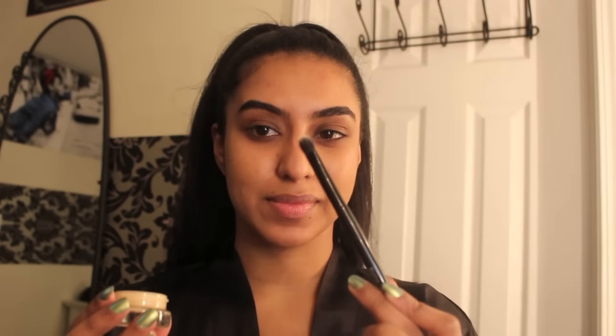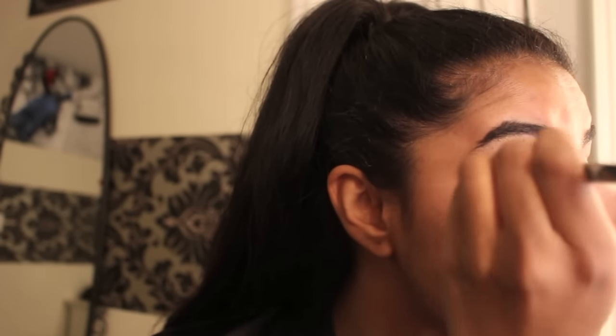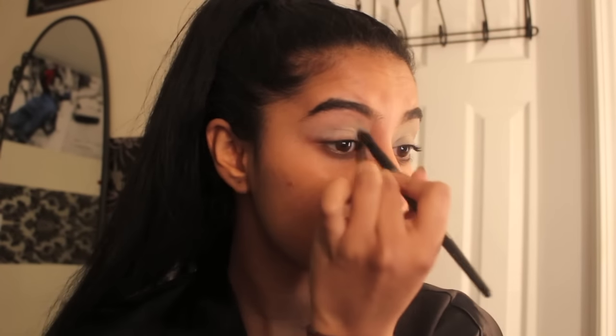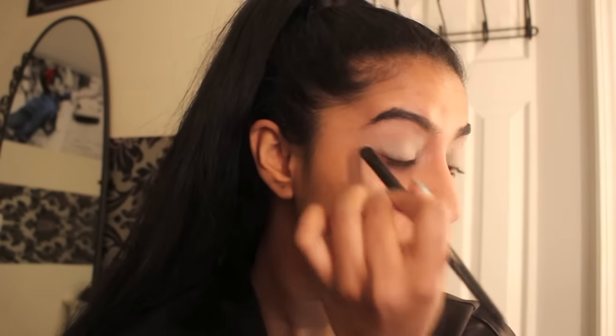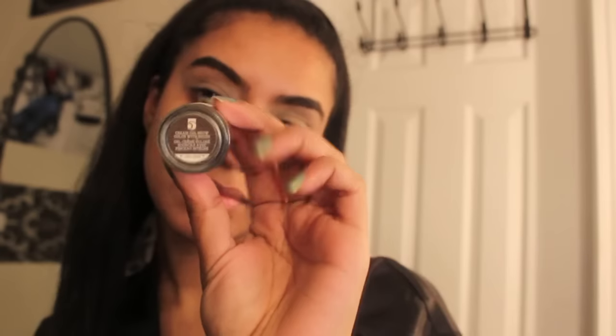Now we're going to be prepping our lids. I'm going to be using the MAC Paint Pot in Soft Ochre and I'm going to disperse the product all over my lids to prime them before we put on the shadows. I'm using a brush to really blend it out and then my fingers to further disperse the product. I'm using the micro-smooth baked foundation powder by Sephora Collection — just any face powder to set my primer on my lids.